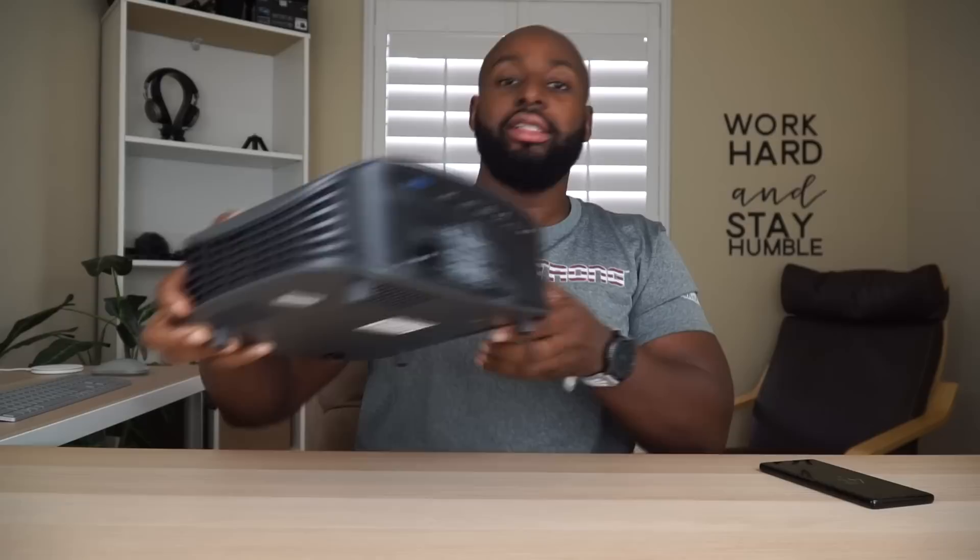Then of course, you got your power plug and your HDMI right there. During my testing, I will say that the power plug is not as long as I would like it to be. If you're going to be sitting this on a tabletop or something, you're definitely going to need an extension cord. I don't think this is even five feet — it's about four feet maybe. So I'm just really not happy with the length of this cord right here. Definitely might want to get a longer one.